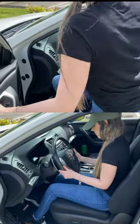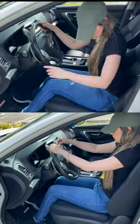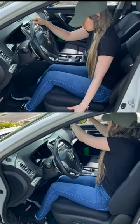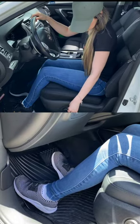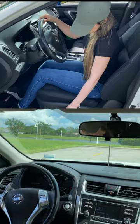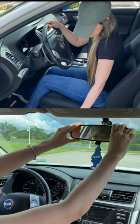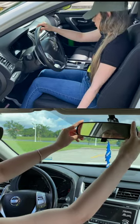Adjusting your seat is the first thing that you'll need to do when you sit inside your vehicle before beginning. You need to make sure that you are comfortable and are able to reach your pedals, your steering wheel, and know how to accommodate yourself appropriately to proceed driving. This includes putting your seatbelt on and adjusting your mirrors to have a clear view of your surroundings, which is very important.